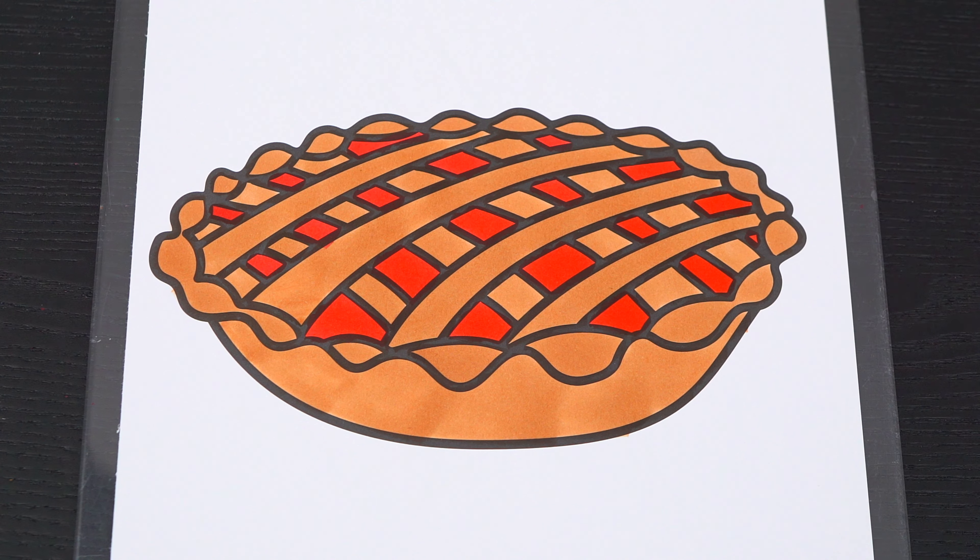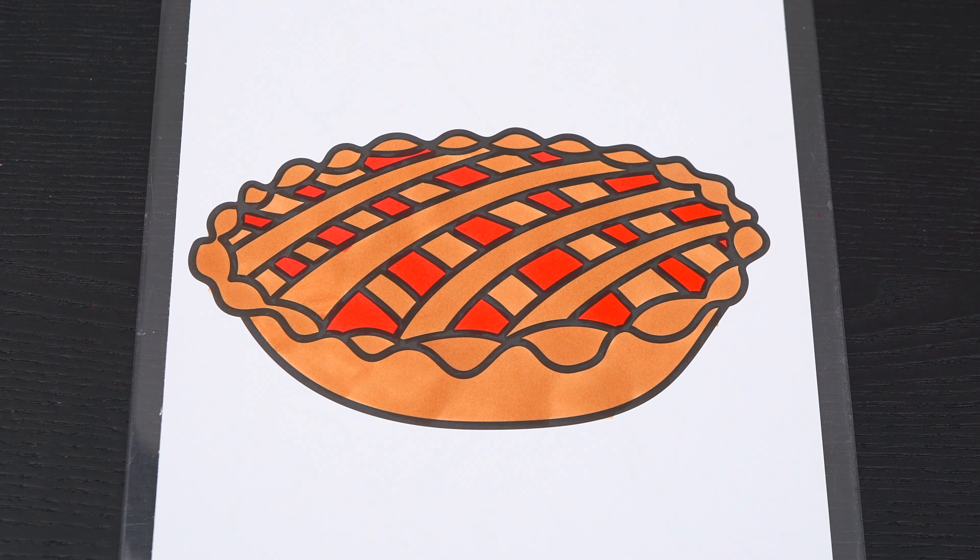Okay, now I'm all finished coloring in the pie. Now let's just color in the background behind it different shades of blue.